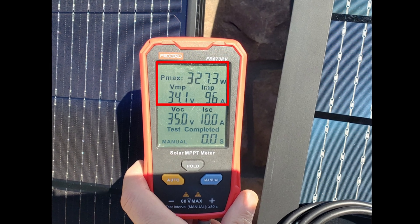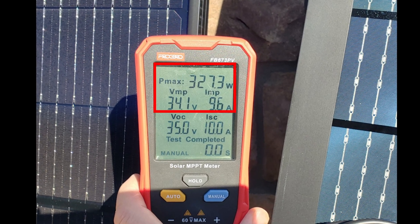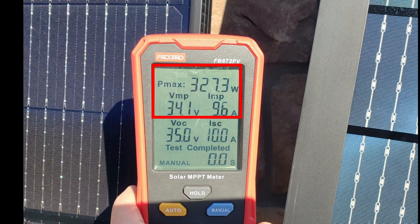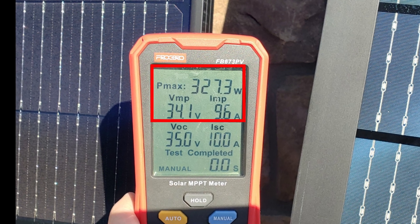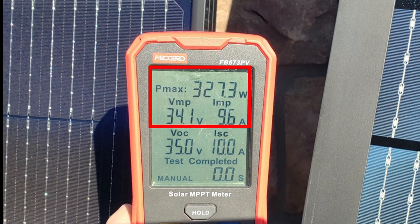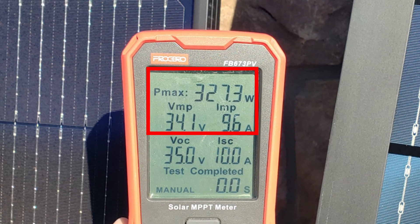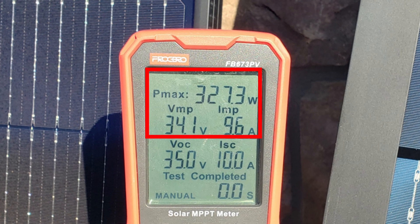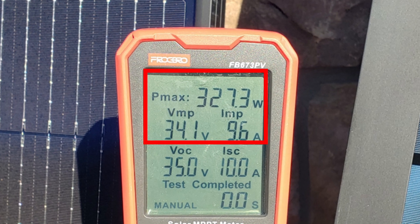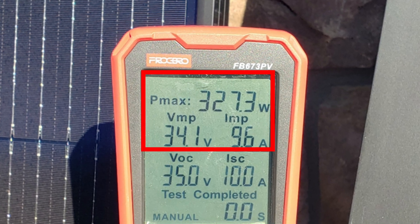The top readings on this solar MPPT meter are the VMP — voltage at maximum power — and the IMP — current at maximum power. These are more advanced and usually checked when the panel is connected to a system to verify performance. Looking at the readings: the VMP is 34.1 and the IMP is 9.6 — multiply those together and you get the Pmax, or maximum power output, which gives us 327.3 watts, exactly what's shown on the meter.